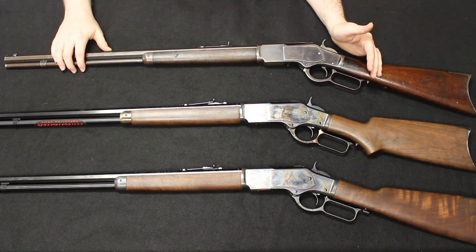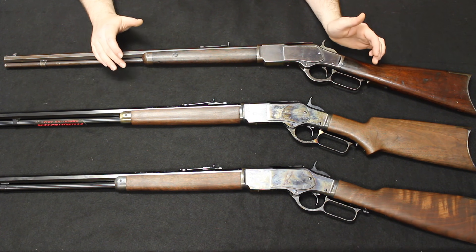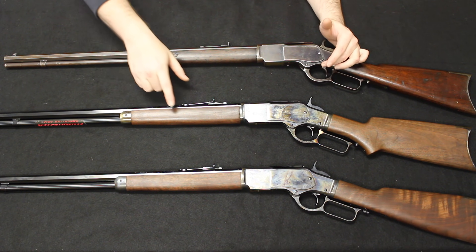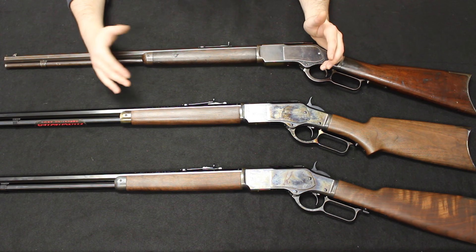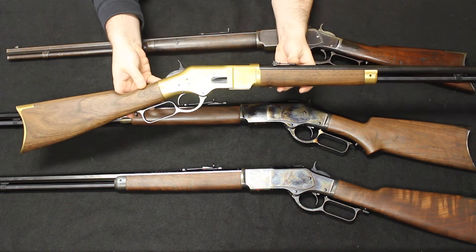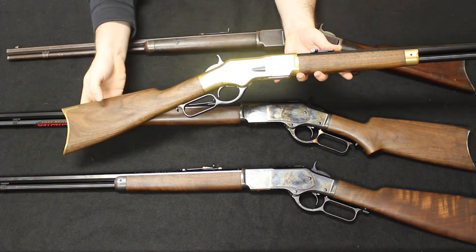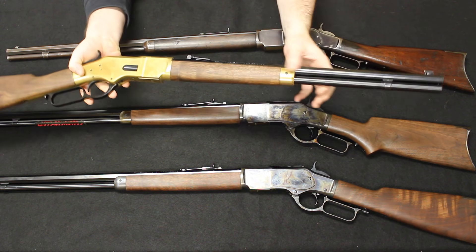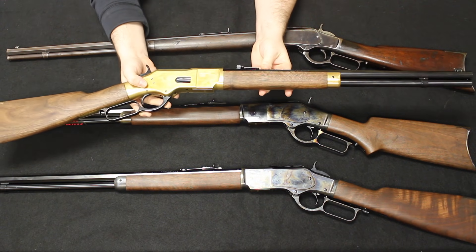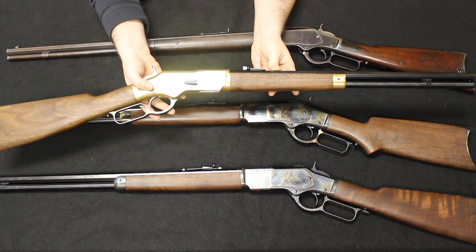You could get different magazine tube lengths and different barrel lengths. Today you can get what's known as the short rifle from Winchester — actually a rifle with a 20-inch barrel. You could get that originally, but it would have been special order. This is the Winchester 1866, the new manufacture. You see the crescent-shaped butt plate, the forend end cap, and the 20-inch round barrel. You could back in the day order it in this configuration, but this was not a standard offering. It is currently a standard offering from Winchester if you want one of these reproduction rifles.